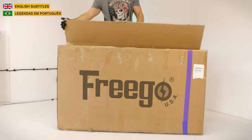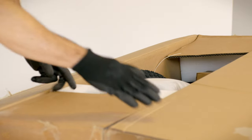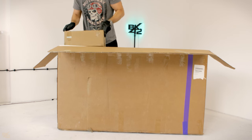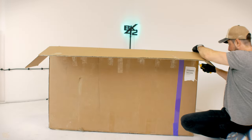Today we'll unbox and set up the FreeGo DK200 eBike. Open the box and you will see the bike itself and two smaller boxes. The bigger one has a charger, pedals, and all the tools. The smaller one has the big headlight.